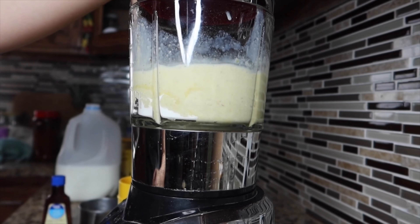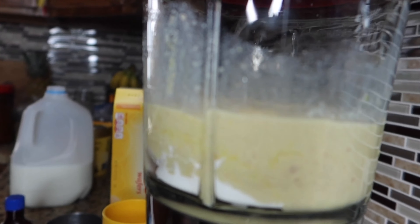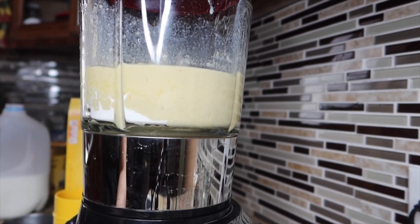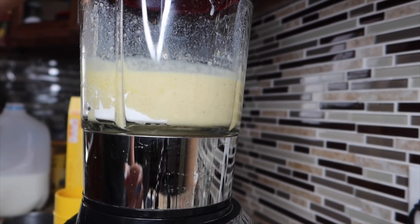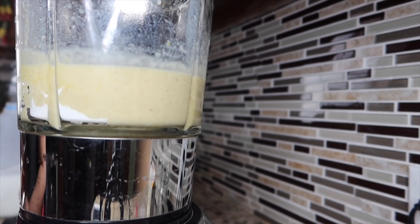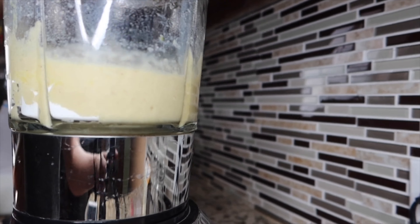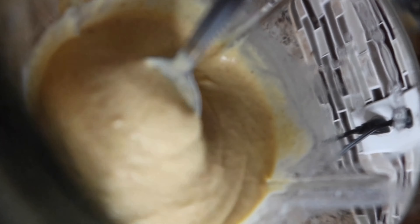Now turn on your blender and blend everything together. I'm going to get a spoon and mix it to make sure it's the right consistency. It's up to you how you want the consistency to be, but I think I'm going to add a little bit more milk.